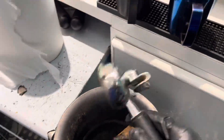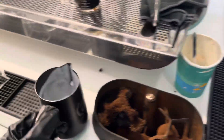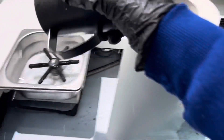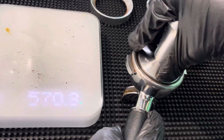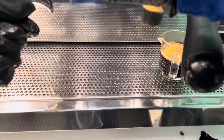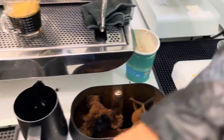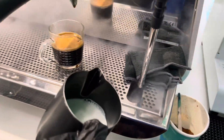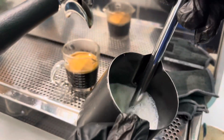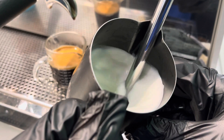I have one order as well — flat white. I am going to make flat white now.